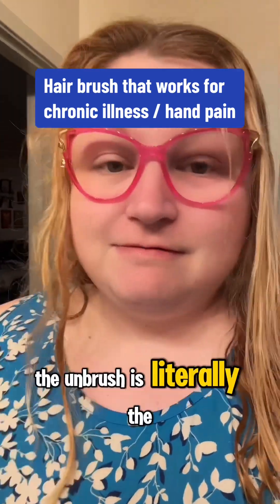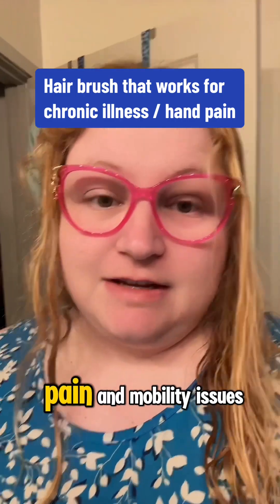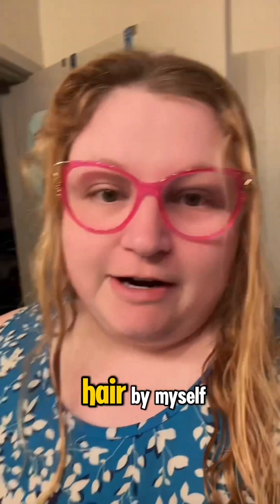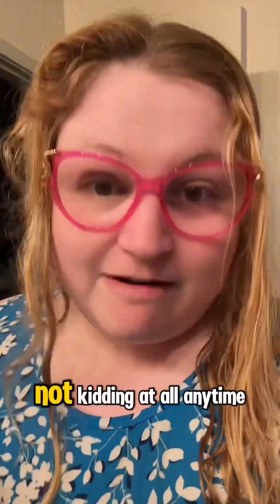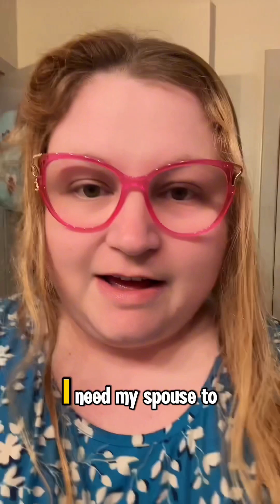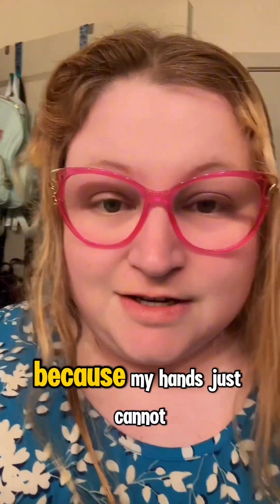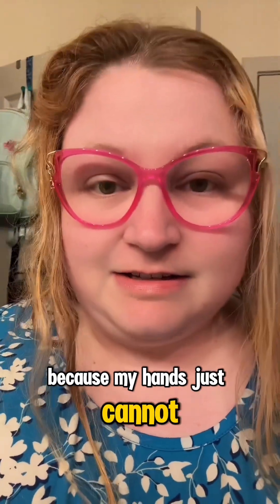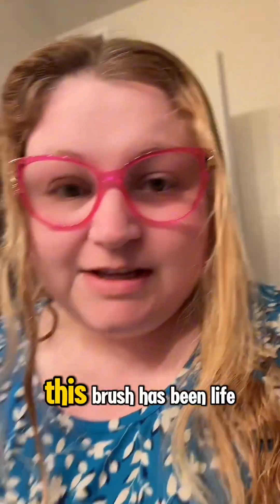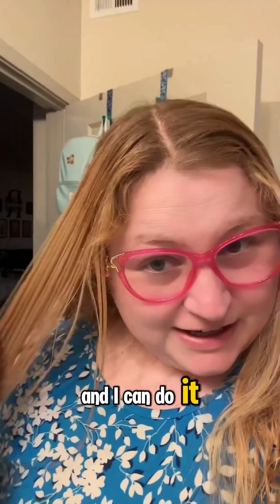The Unbrush is literally the only brush that, as a person with joint pain and mobility issues, I can detangle my hair by myself. Not kidding at all. Anytime I have a really bad knot I need my spouse to help me because my hands just cannot do it. This brush has been life-changing and I can do it.